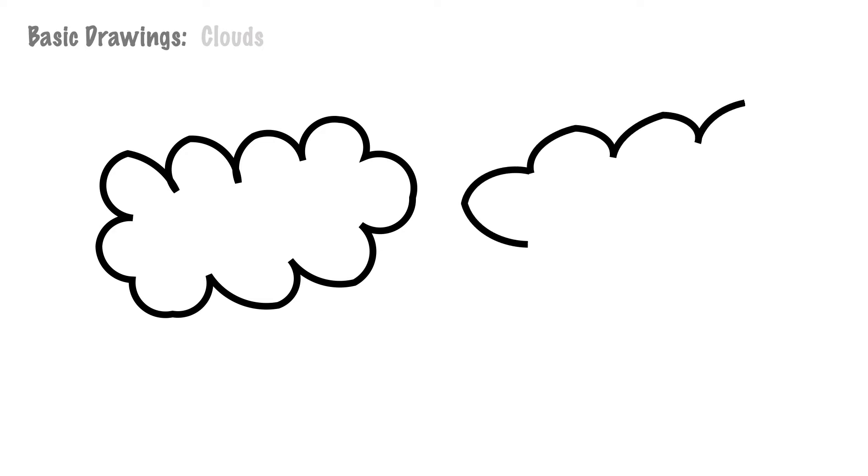Hi little butterflies! You know to write the letters M, W, and the number 3 — if you can do that, then it's easy to draw the picture of clouds.